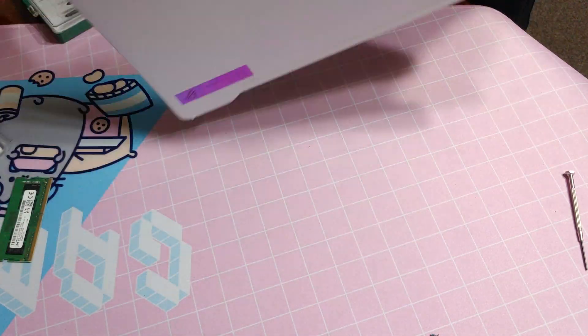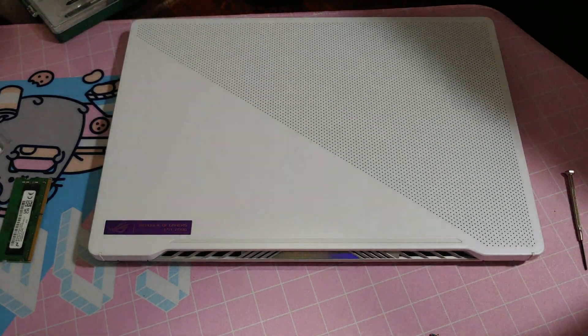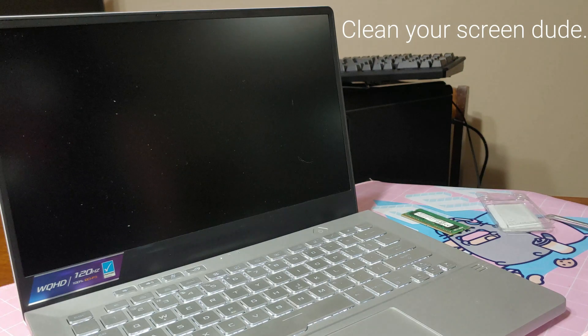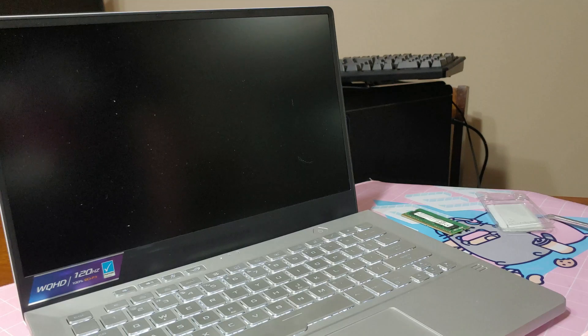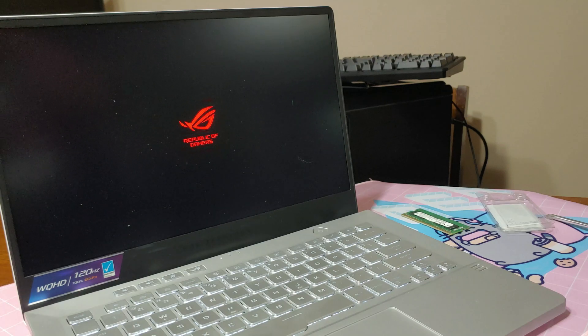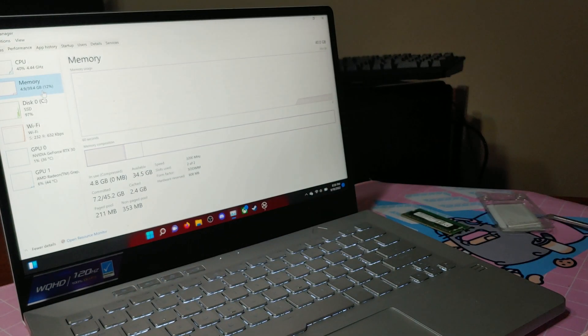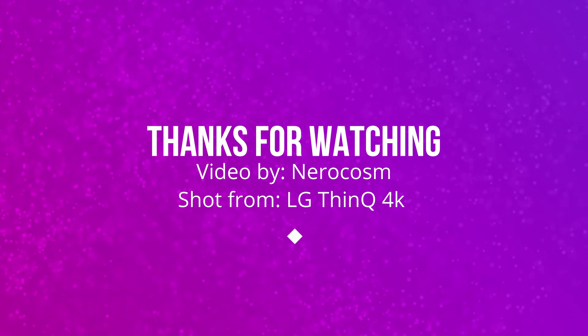Let's see if it fires up. Alright, now for the moment of truth — well, powered on. Alright, so far so good. And there you have it — upgrade worked, you're good to go.